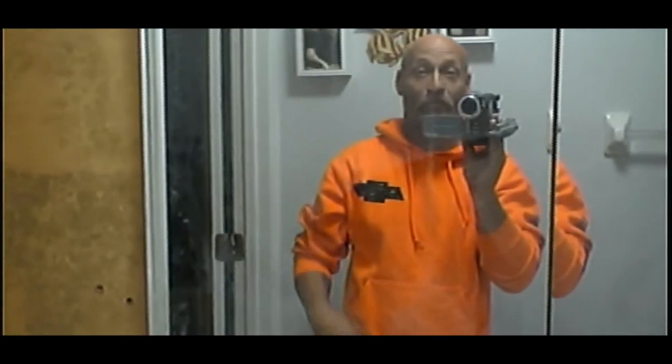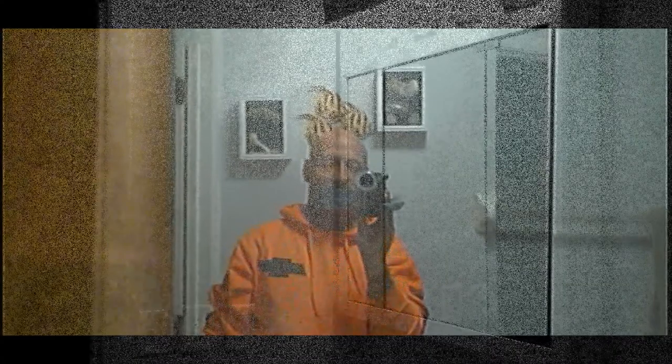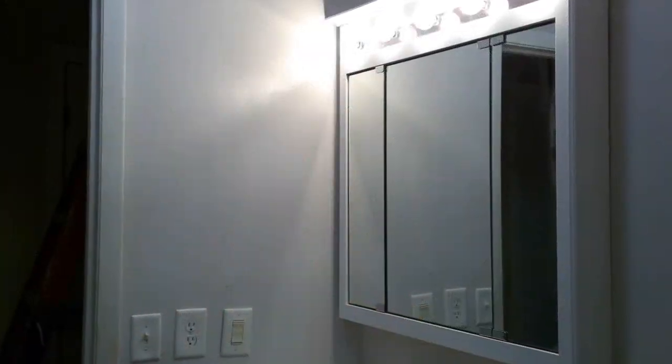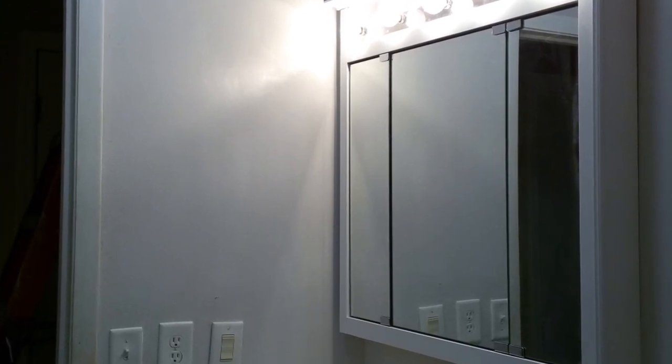All right guys, stay tuned for the light switch video and for the closet hanging shelf video stuff. All right, thanks for watching guys. Bye. Monkey's out. All right guys, thanks for watching ShadeBear. I'll talk to you guys later, I'll see you soon. Thanks again for all your support. Please comment, rate, and subscribe, and we'll subscribe back. Thanks again guys. ShadeBear, I'm gone. Bye-bye now.